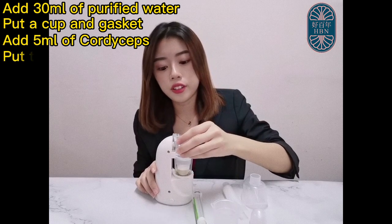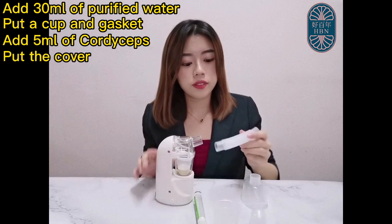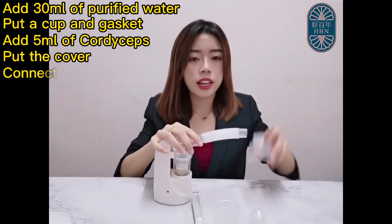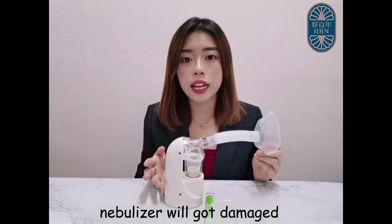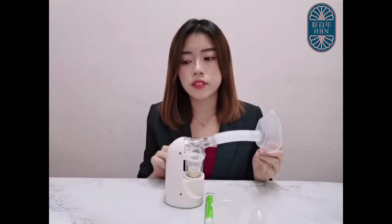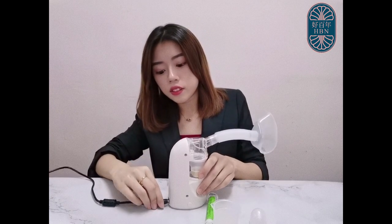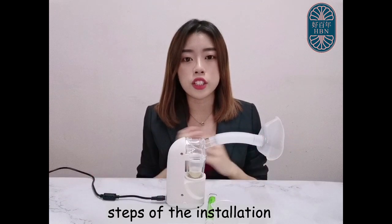Put the cover on and make sure it fits well. Connect the tube with the nebulizer and the mask. Pay attention: the nebulizer will get damaged if the power is turned on without adding water into the cup and the water vessel. Connect the plug. And the above completes the full setup.